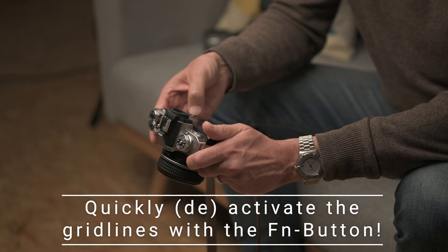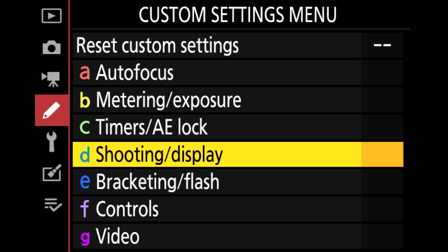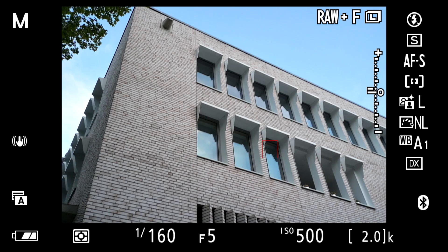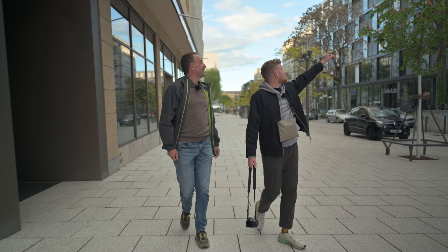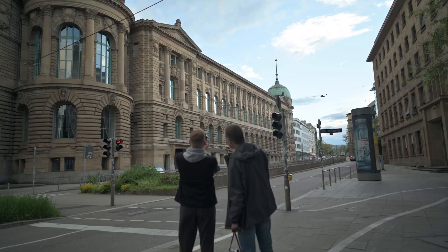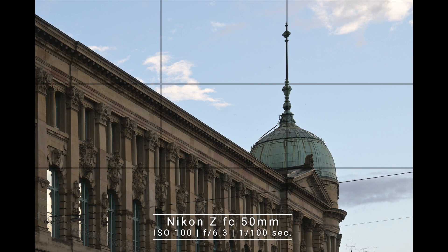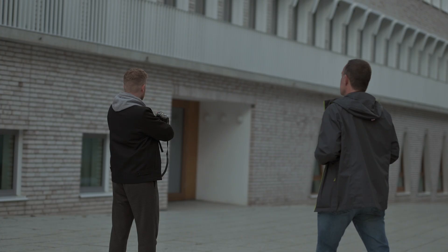And this is my final tip on how to activate this function on a button. First, activate the menu, then go to Custom Settings Menu, then to Custom Controls. There you find a choice of different options, and you can choose the grid option as a function to be activated on the front button. Whenever I press this button, the grid appears or disappears. Let's go out and take some perfect shots without using Photoshop, but using that perfect function.